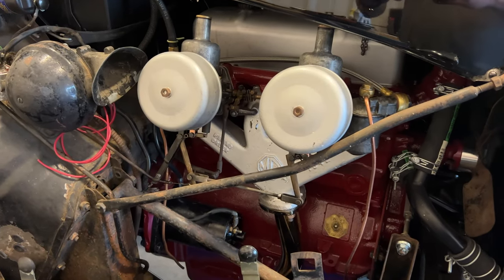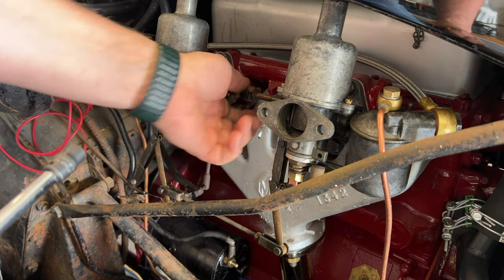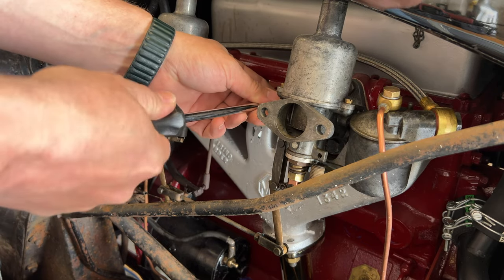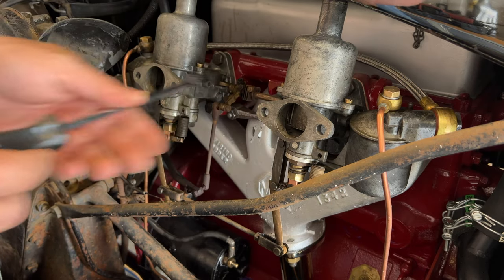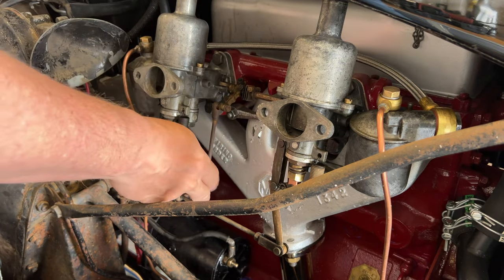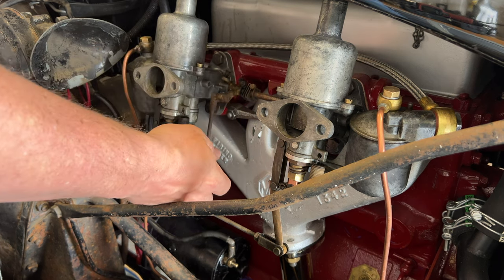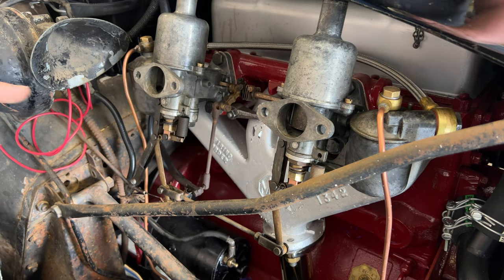Moving on to the carbs — I'll have to get these air cleaners off first. Now I need to disconnect the linkage between the two carbs because I want to change the sync of them. I'll check it first. Now this one is disconnected, so if I hit the throttle it's not moving the throttle plate on this carb — that way I can adjust these individually.